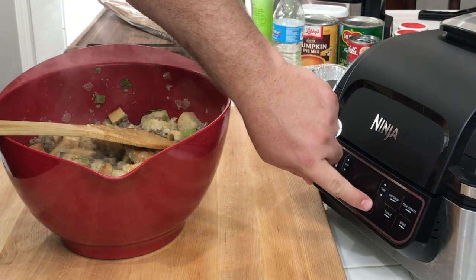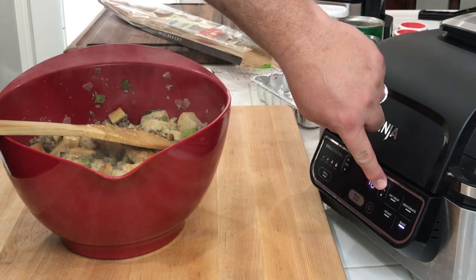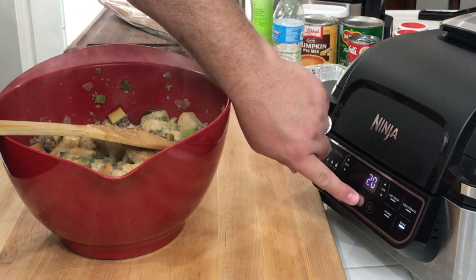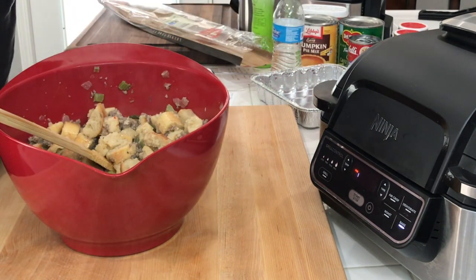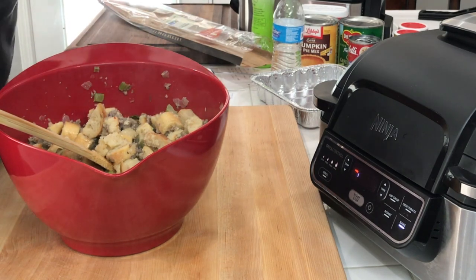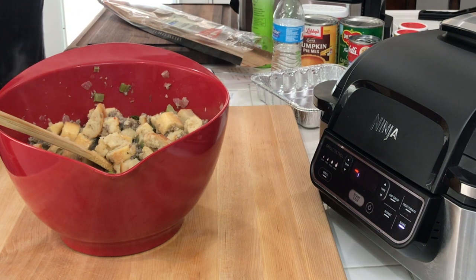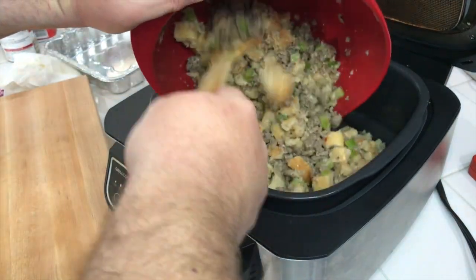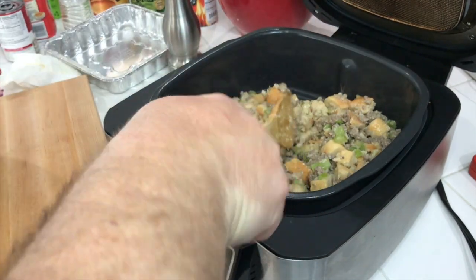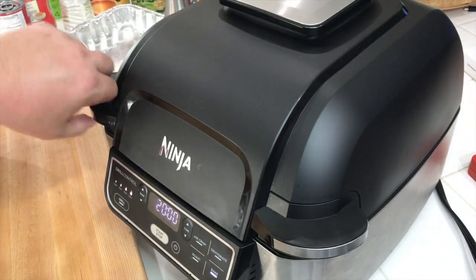We are going to bake — we are going to go 350, 20 minutes, and we will check on it. We hit start, get the preheating going. By the time it is done preheating, all this will be ready to go in there, just using the baking pan. I thought about using a little disposable tray, which I am going to do with the green bean casserole, so you can catch that video right here. But I think we got enough stuffing that I want to spread it out, give it a nice surface area. Got the Foodi Grill preheated, let's get our stuffing mix in there.